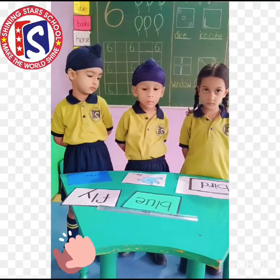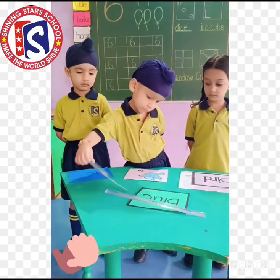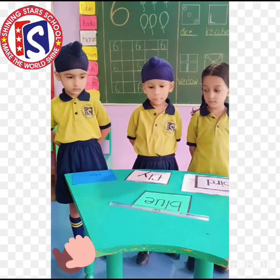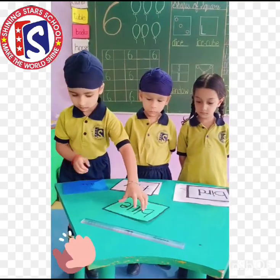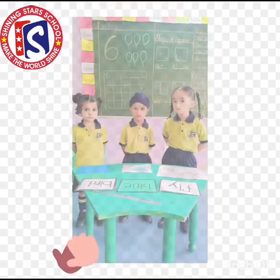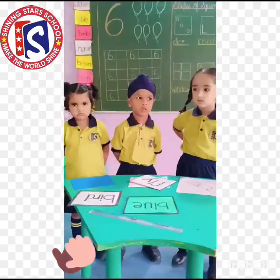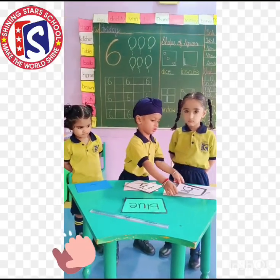Nivaaz, match the flashcard upward fly. Now match the picture with that word. Very good.